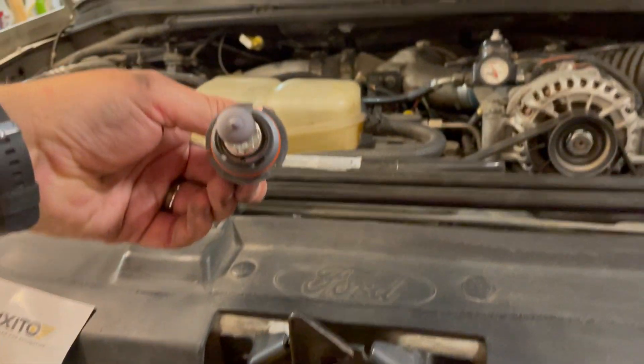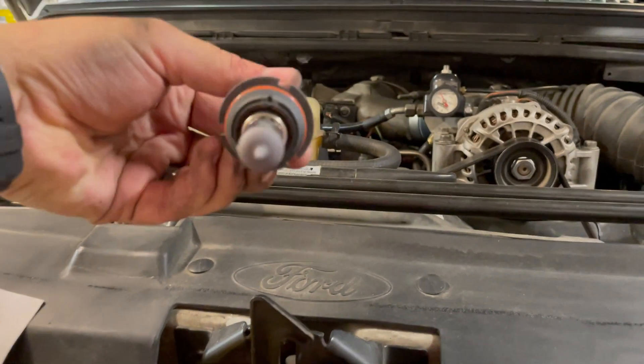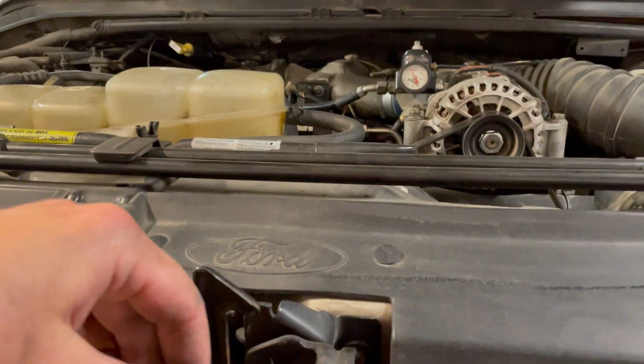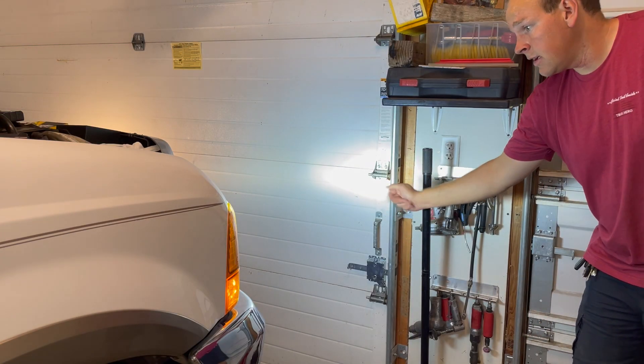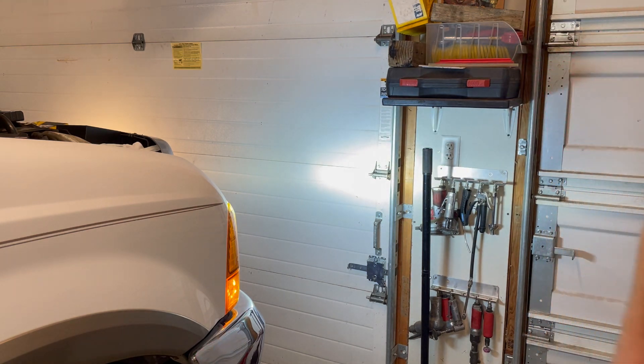When you're putting the new one in, make sure you line up the upper tabs and put the light in so it's flat with the connector. It just pops right in. Here it is — obviously the new light on this side, old light you can just barely see over there. Let me adjust so you guys can see both.